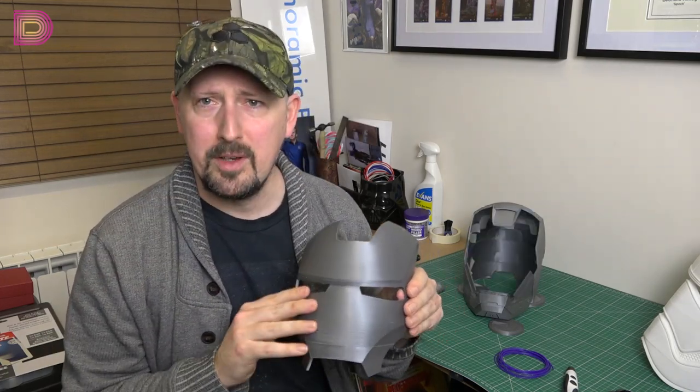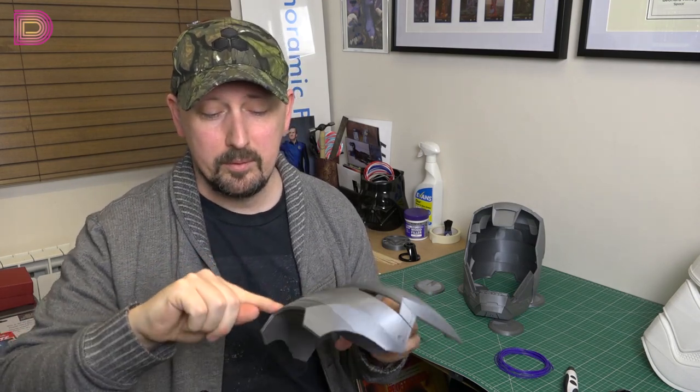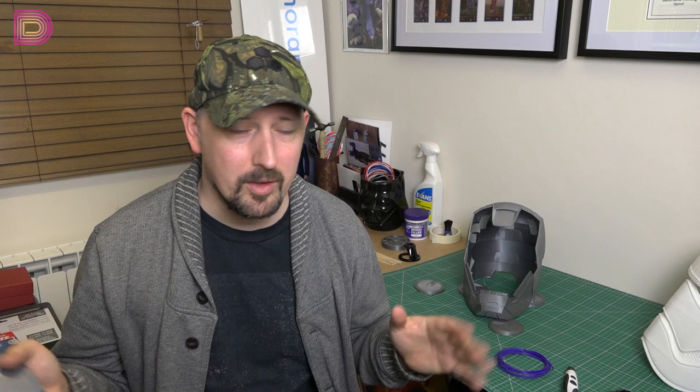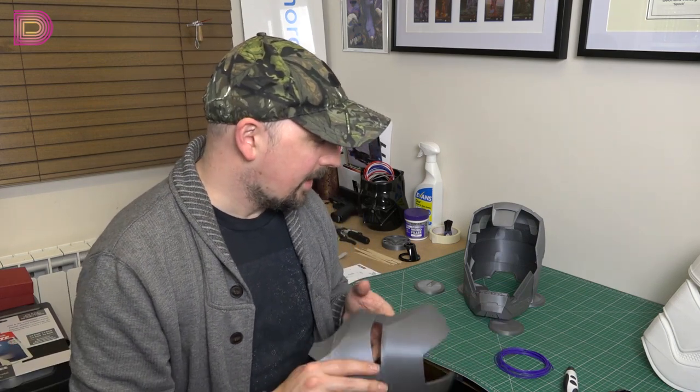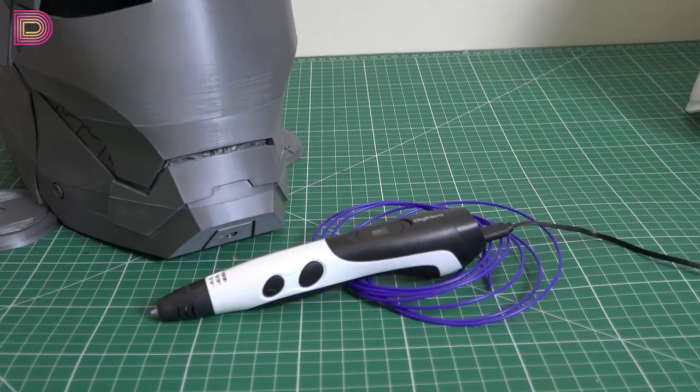This is two separate prints and I've got a seam from where — because I probably haven't got my 3D printer dialed in 100% yet, since I'm still learning, totally new to this. I went online and did some research and everyone is basically saying the two things to use are super glue and a 3D printing pen. I thought this was a gimmick at first — a 3D printing pen? Sounds crazy.